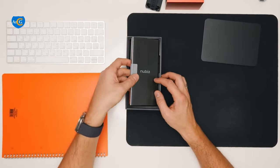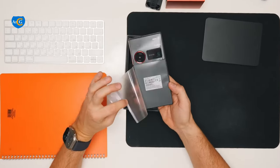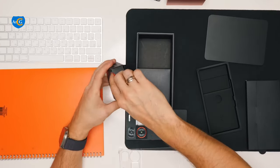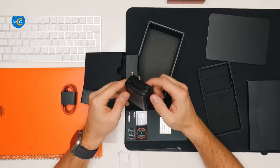Here's what comes in the box: a Nubia Z60 Ultra phone, a screen protector, a transparent protective case, a charger, a Type-C data cable, and a SIM tray ejector.